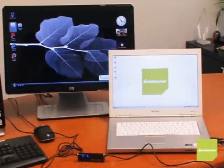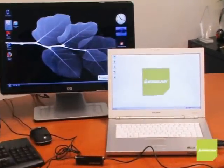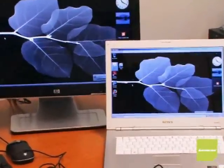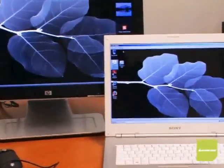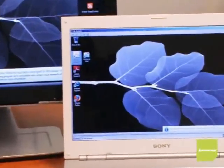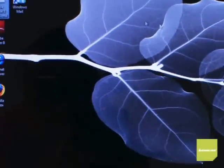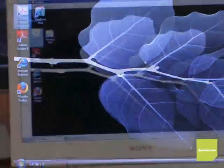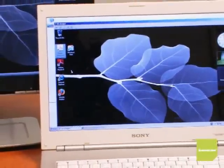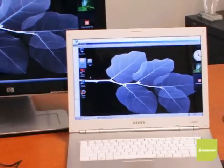After a couple of seconds, you'll see it establishing a connection. All I did was plug in the USB cables, and out of nowhere a window pops up — remote — on my desktop. When I move my mouse on the screen over here, it's moving the mouse on the screen over there. I'm now controlling my desktop from my laptop. It doesn't matter if you're using Vista or XP — it's simply plug and play and extremely simple to set up.